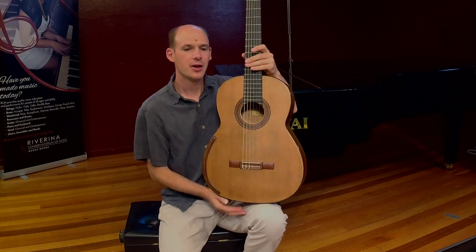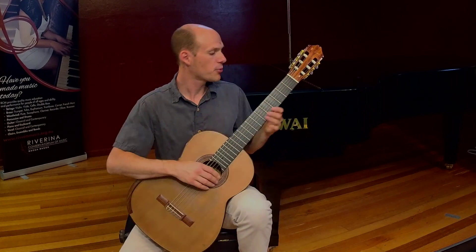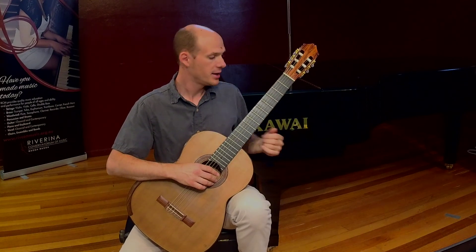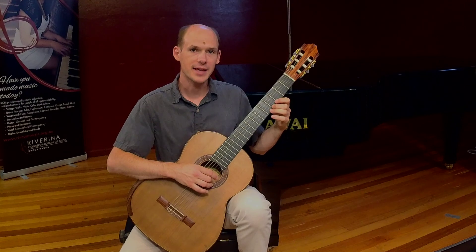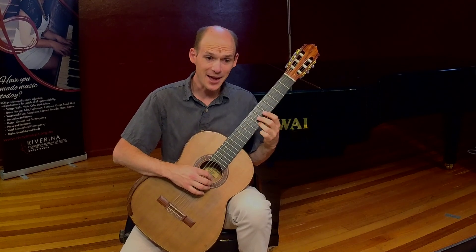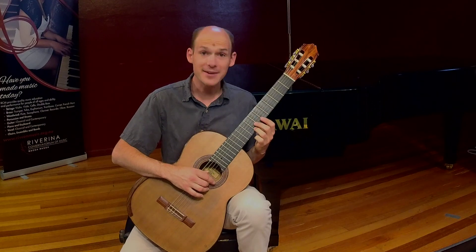To change the sound of the notes, we can actually press on the metal frets, which are attached here at the fingerboard. Each fret has a different note. But careful — as my hand goes down, the sound actually goes up.